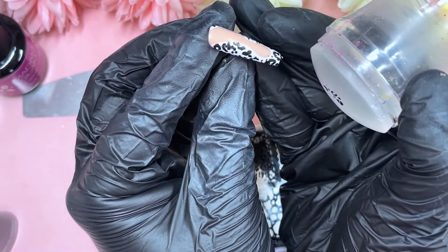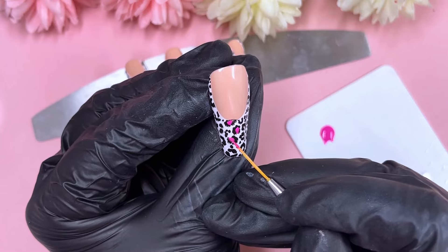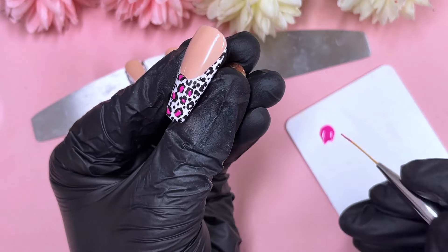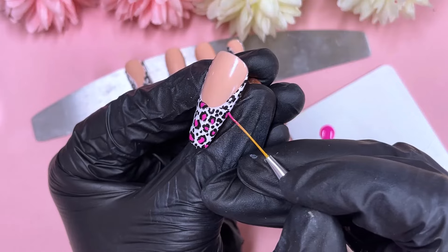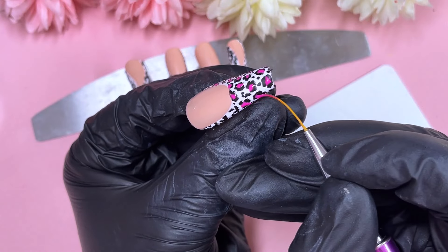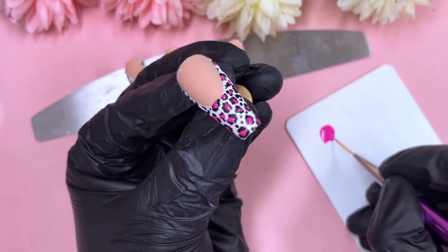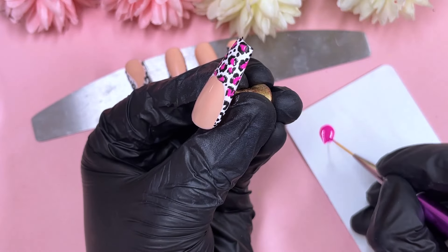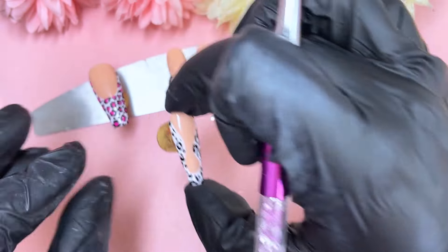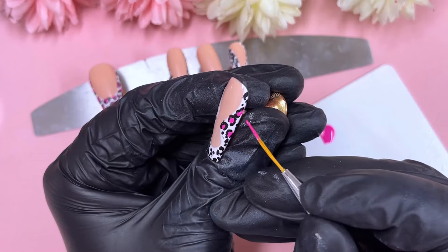Once I'm done stamping, I'll grab a lint-free wipe and some acetone and wipe away anything that transferred onto the nude part. Then I'm going to pick up that purpley shade — I don't know if it's more purple or neon pink, it's kind of in between — and color in the center of each animal print circle. It was actually quite fun to do. If there were areas lacking circles, I just blobbed some purple there anyway to keep the pattern going throughout.